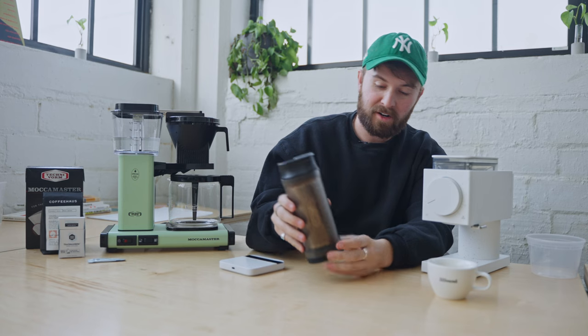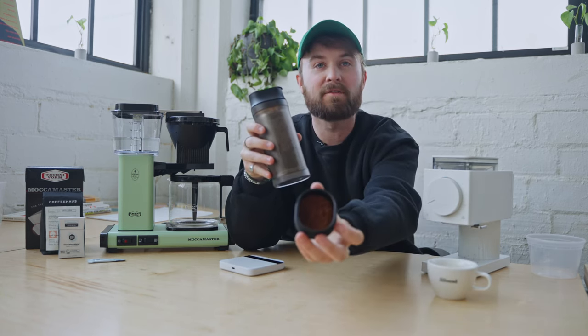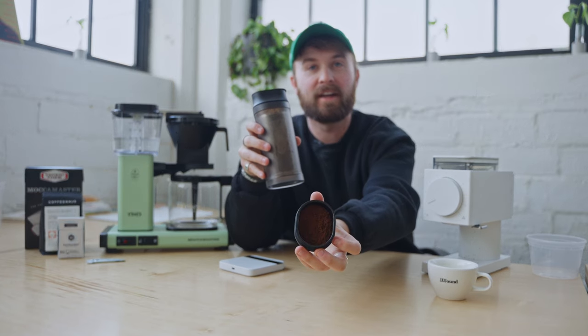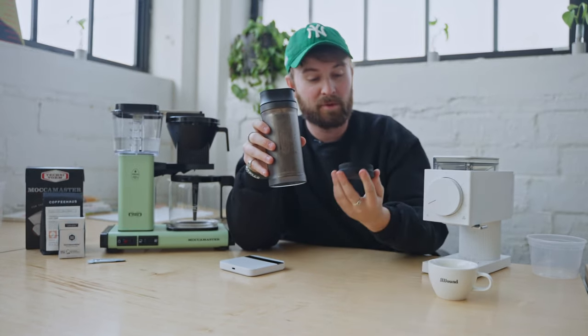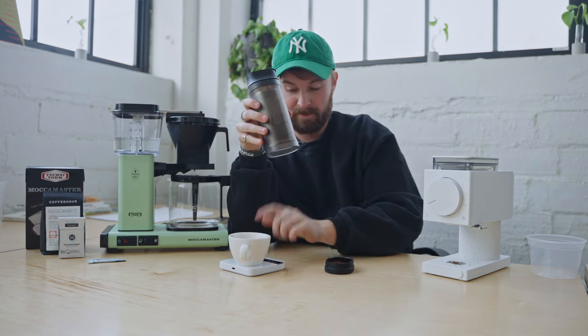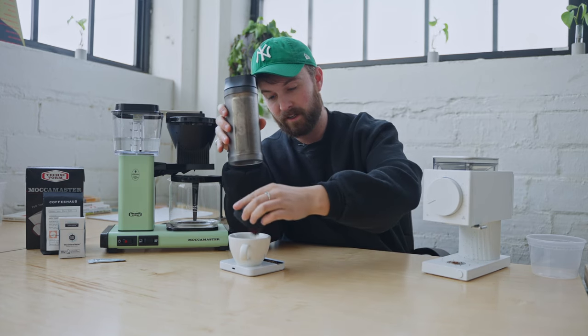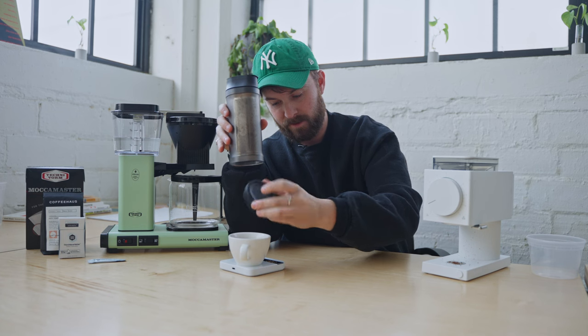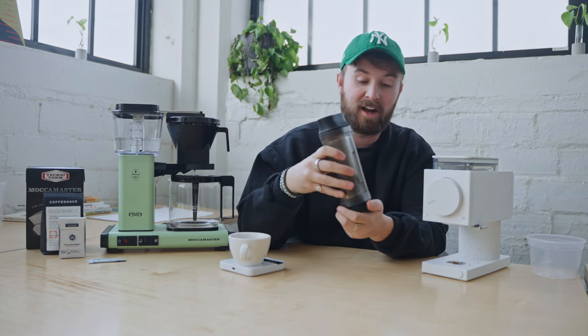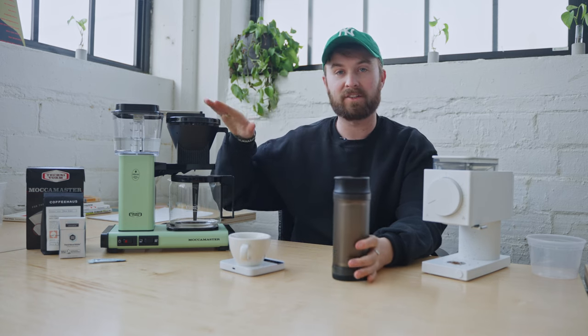So what we have here, if we remove the bottom, are all of the fines — and it looks like we got quite a few. That right there is what we avoided going into our actual coffee. In this 30-second shake or so, we collected 2.7 grams of fines, which is pretty significant in the world of 40 grams. Now what I'm going to do is weigh this back out, weigh out 33 grams, and then put it into the Moccamaster here and start our brew.